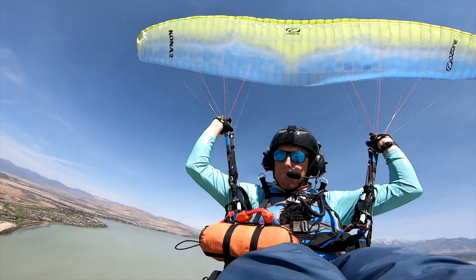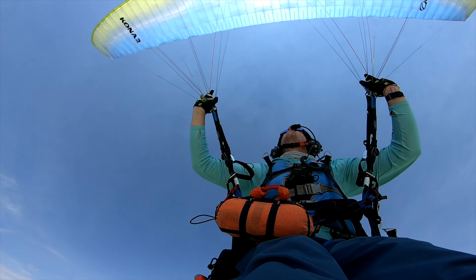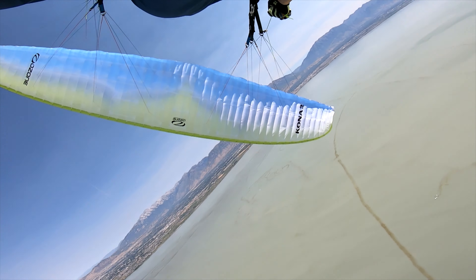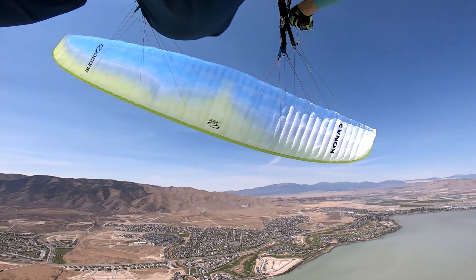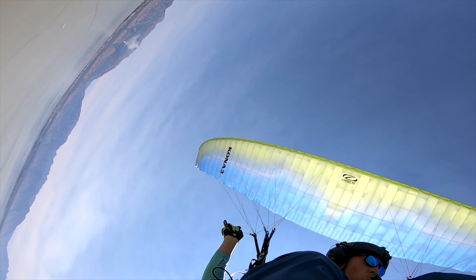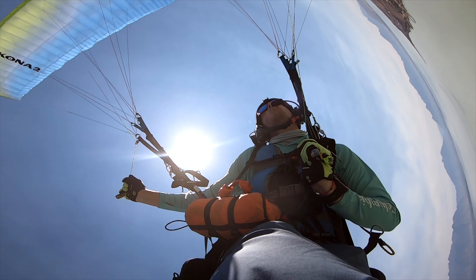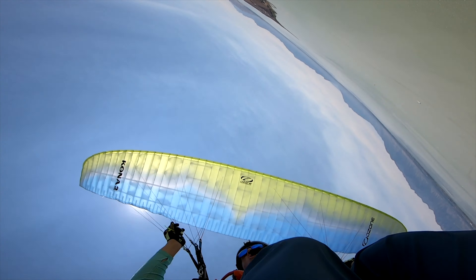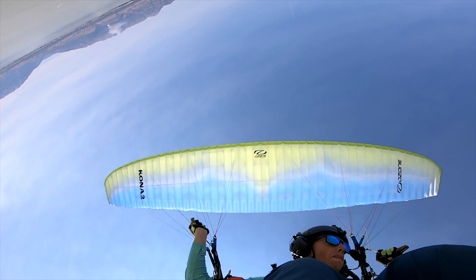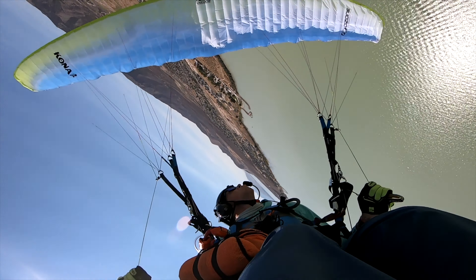It's very, very safe. I got to do pretty much all the maneuvers on it in an SIV course over water in Salt Lake City, and I was really impressed by how well it responded to everything. It's hard to get it into any negative situations — it wants to just recover. It makes you feel safe. It's confidence inspiring. I did the full stalls, front collapses, asymmetric collapses, nose down spirals, sats, everything. It's a great wing, very safe.